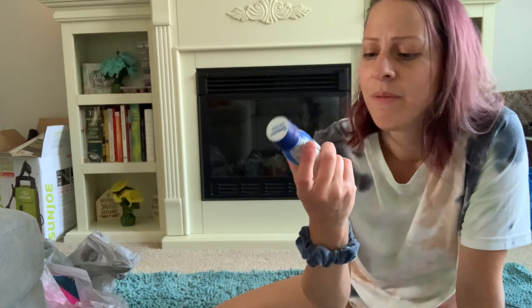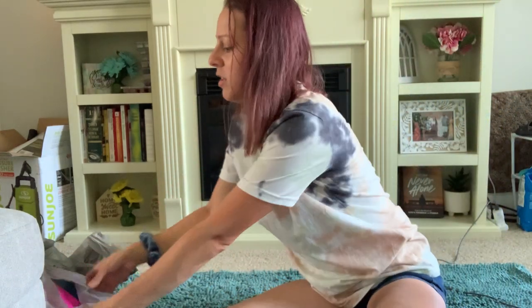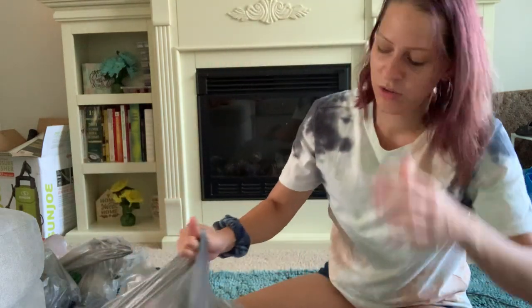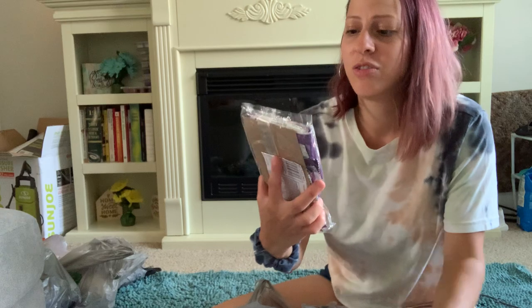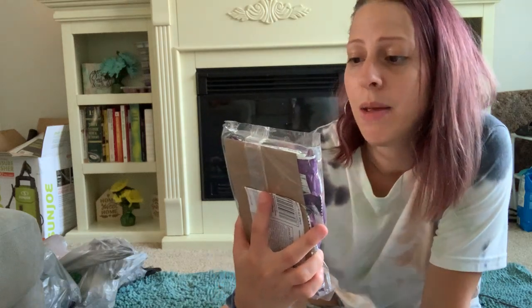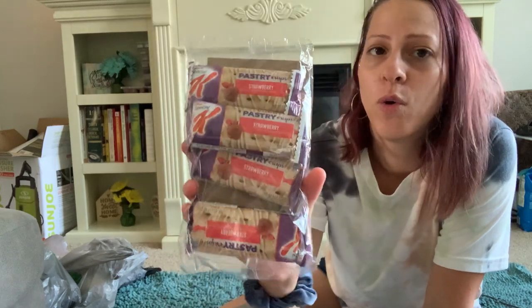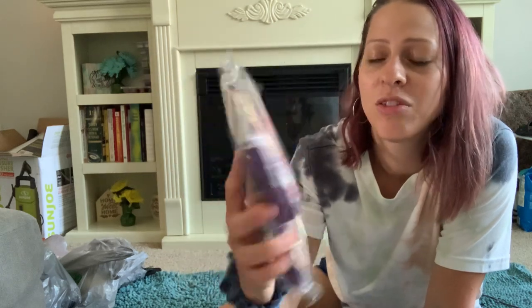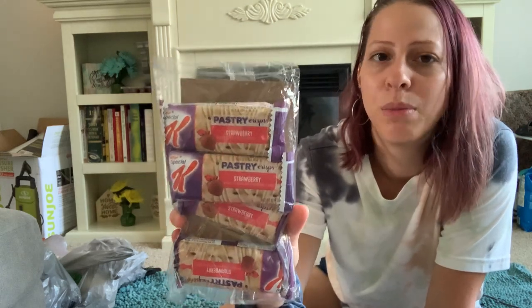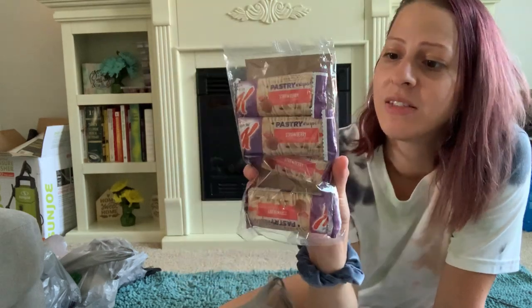Now we're moving on to food. I picked up these new Special K Pastry Crisps in strawberry flavor — there are four in the pack. I've never had these but wanted to try them, and at only a dollar I picked them up. My kids can have them for breakfast as something easy, fast, and on the go.